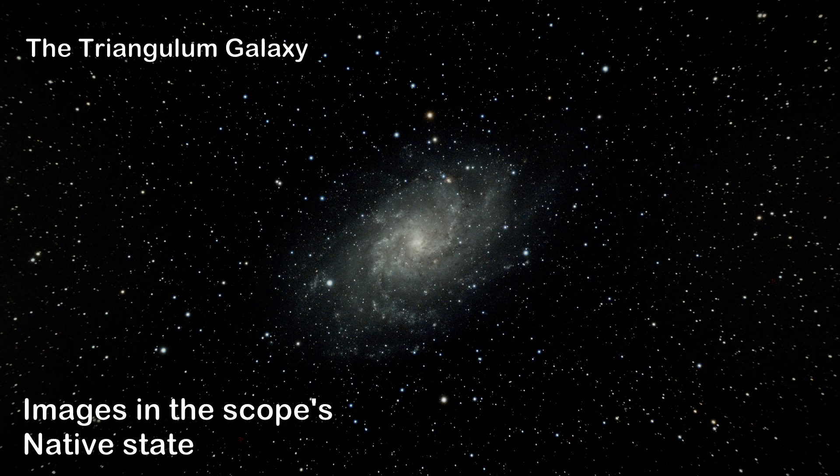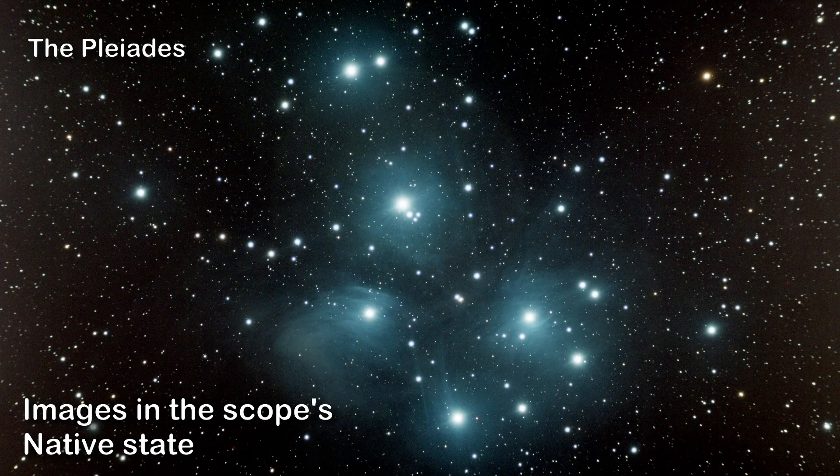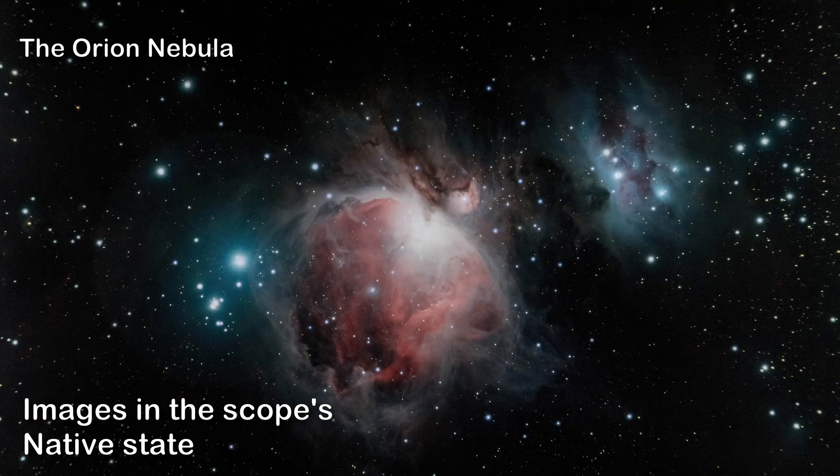Here's the Triangulum Galaxy M33 — it came out pretty good considering the scope was in its native state. It had a little trouble with the Pleiades and Orion, but those came out fairly well too, just not perfect.